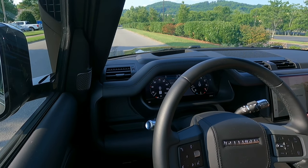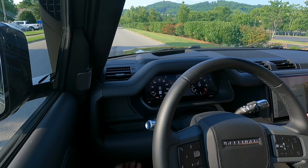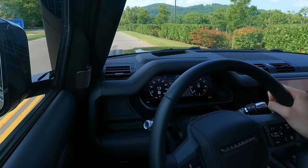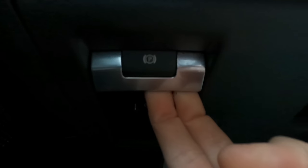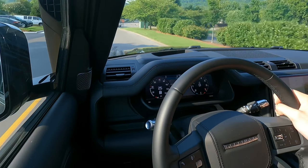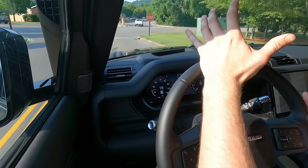Now keep in mind depressing the e-brake, especially in a Defender like this, is a bit unusual. You push it — you don't pull it like you would expect. Pulling it is releasing; pushing it is activating. It'll just brake all the tires.